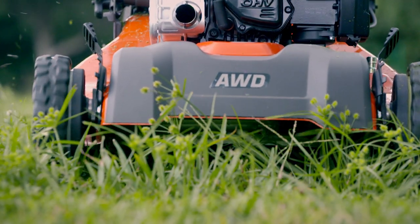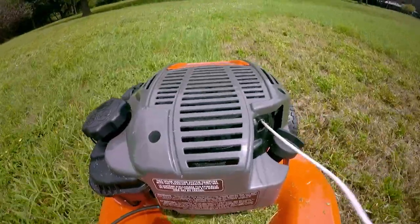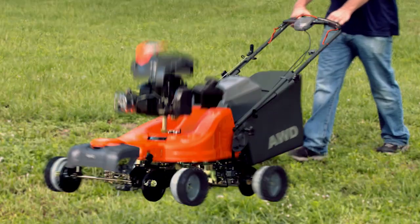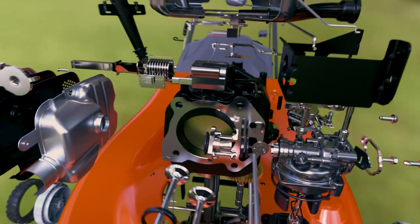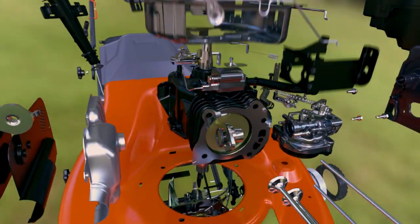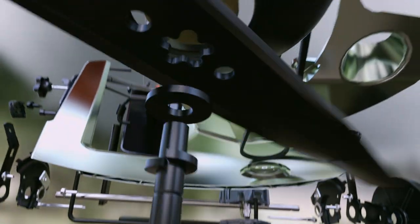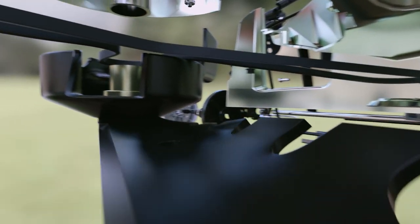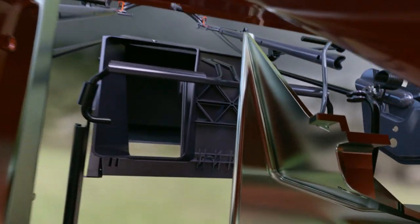The lawnmower. How does this backyard workhorse cut through the thickest grass on all terrains without jamming? More than 350 components work together. An engine pumps as fast as a car to spin a blade over 50 times a second. The blade's twisted ends act like helicopter propellers, creating air currents that suck the grass up and into a container at the back.